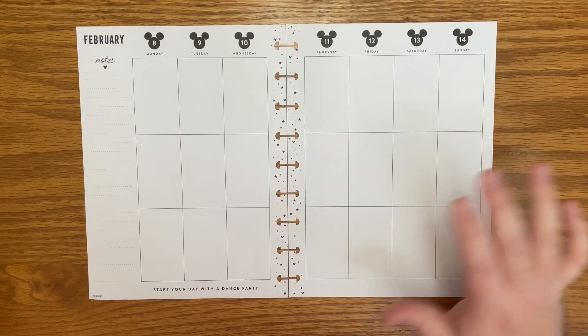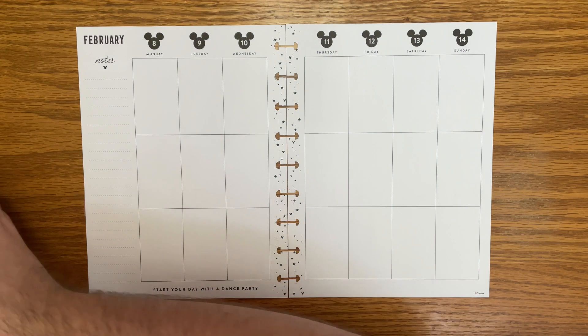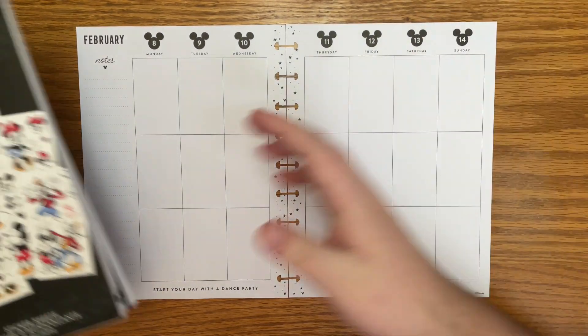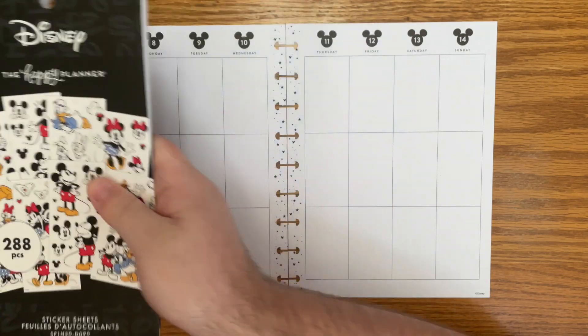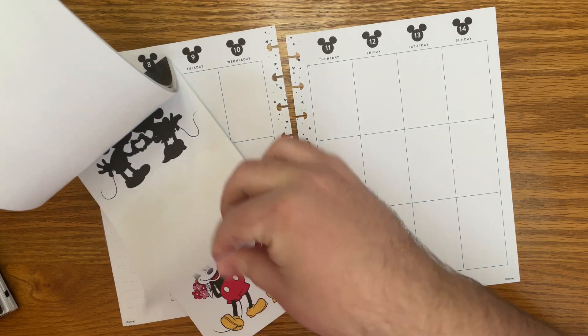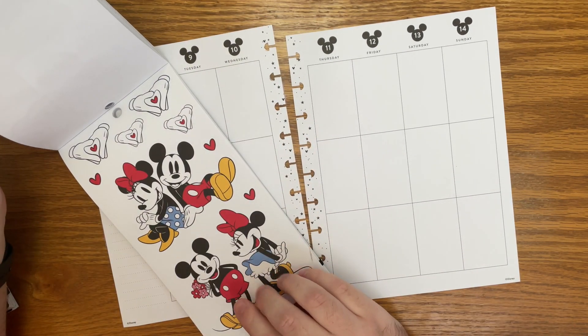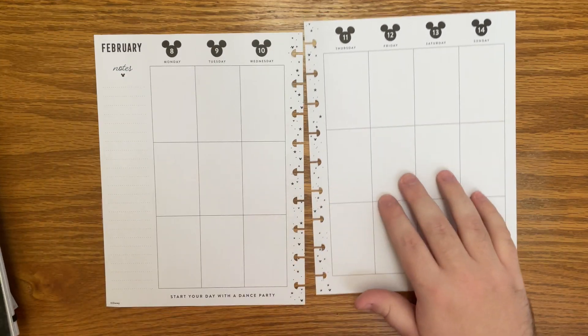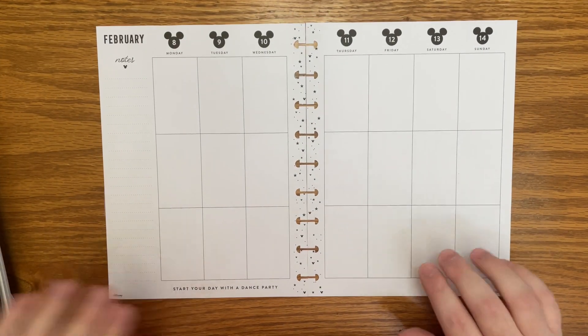I'm sure you're going to see a spread like this for Valentine's Day. I almost didn't even do it because I know everyone's going to do it, but it's my planner — I can do what I want. In all of these Mickey sticker books, there's a set that's lovey-dovey. I used it in one of my monthlies and I just think it's perfect for Valentine's week. So let's dive right into the spread.